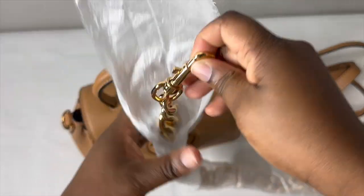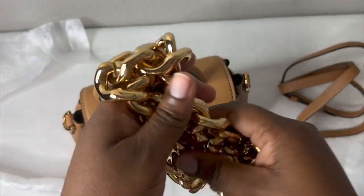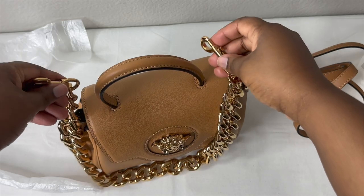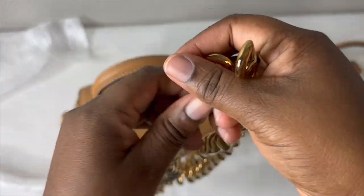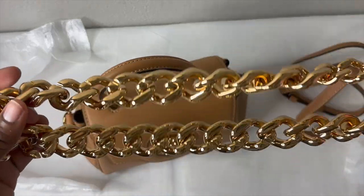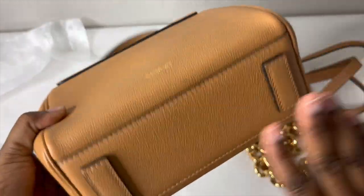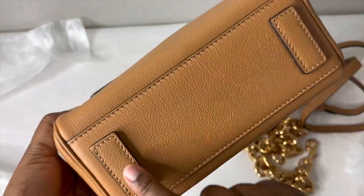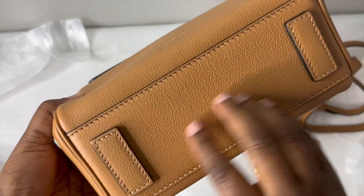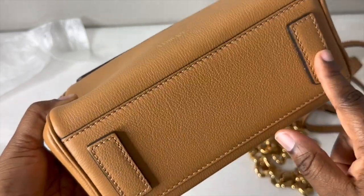It also comes with a chain strap with an 11-inch drop. You can dress it up or use it as a shoulder bag, but you cannot use the chain strap as a crossbody — keep that in mind. On the back there are no pockets. On the bottom it has leather feet to keep the bag from sitting directly on the base.